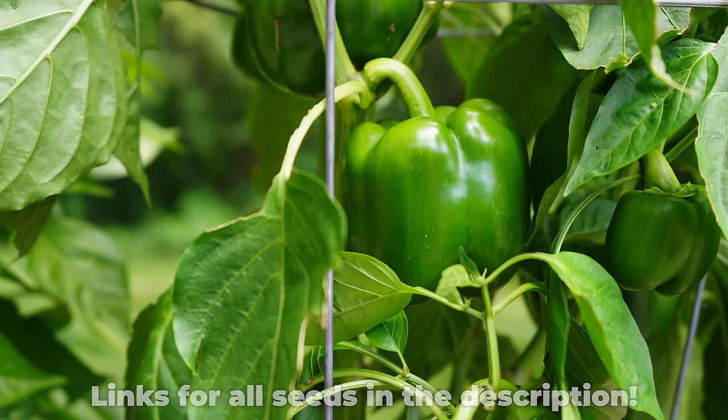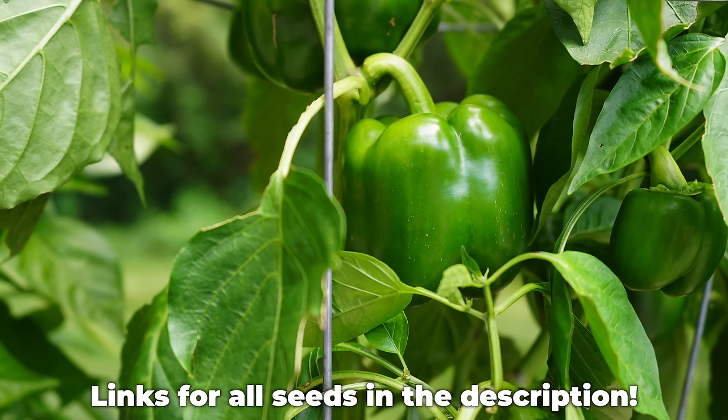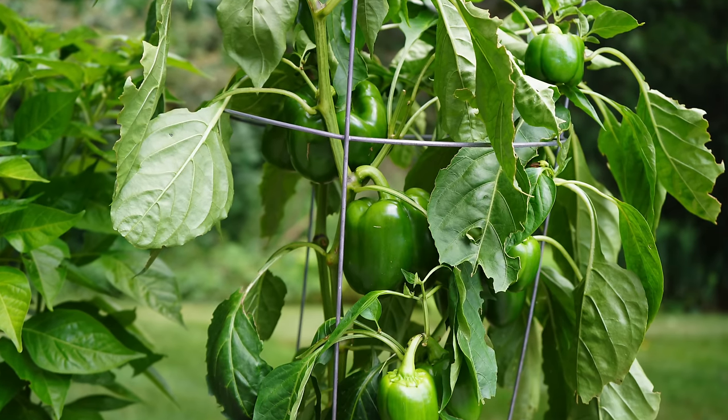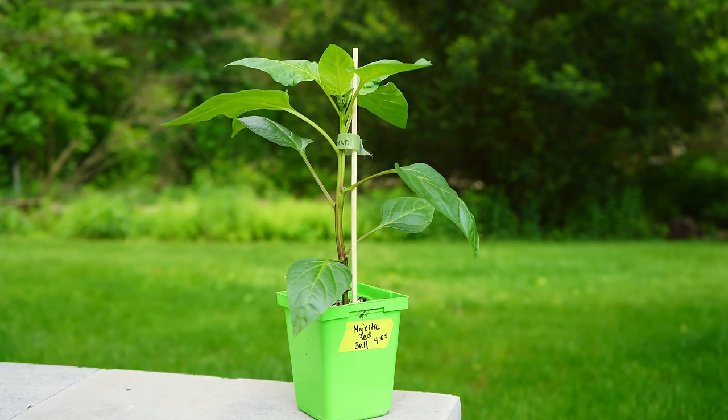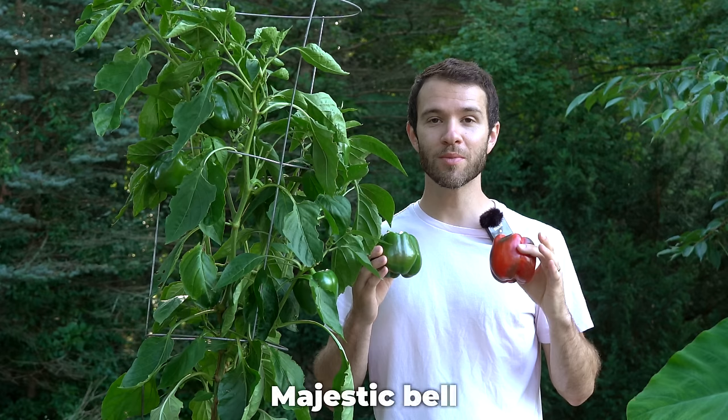Jumping right in, let's get the obvious out of the way. Bell peppers — they are the king of sweet pepper varieties. They're very large, they have nice thick walls, perfect for stuffing or roasting or slicing and eating fresh. You can grow them successfully in your backyard garden. However, not all bell peppers are created equal. We've grown many different varieties with varying degrees of success, and I want to give a few specific recommendations. Our favorite so far has been the Majestic Red bell pepper — we grew it for the first time just last year and were so blown away by its impressive results.